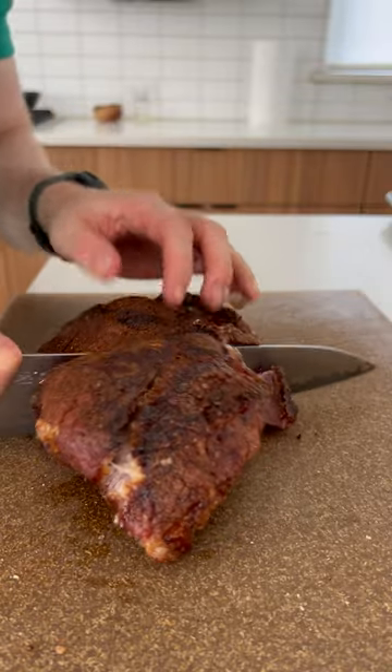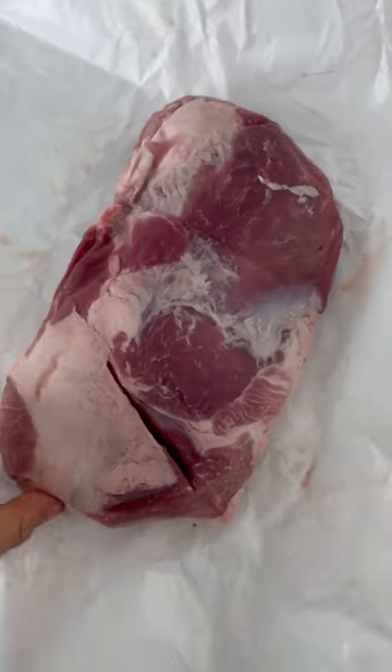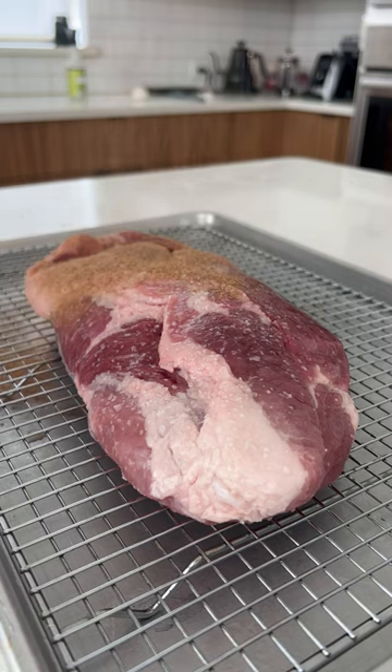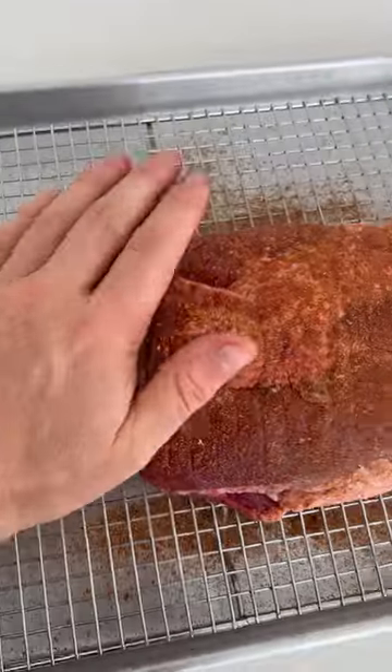Have you ever had pork brisket? Me neither, but now I'm gonna have to get another one. For this, I salted it overnight and then added a little rub I made with garlic powder, cumin, smoked paprika, cayenne, and onion powder.